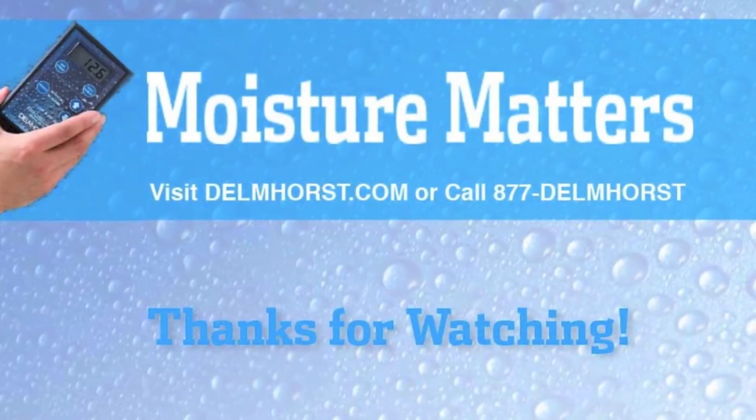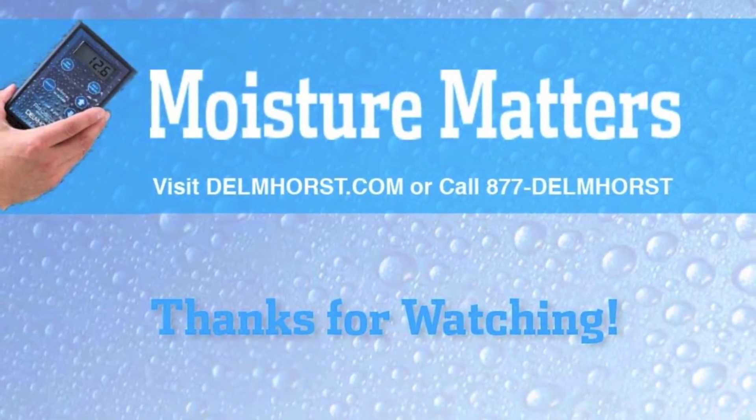For more information, visit us at Delmhorst.com or call 877-Delmhorst — that's 877-335-6467. Until next time, thanks again for watching Moisture Matters, our new series of blogs, videos, and other useful tips to help you solve all your moisture-related problems.